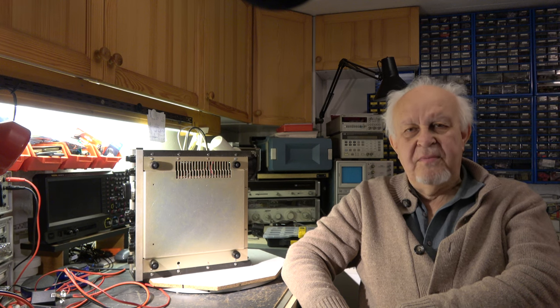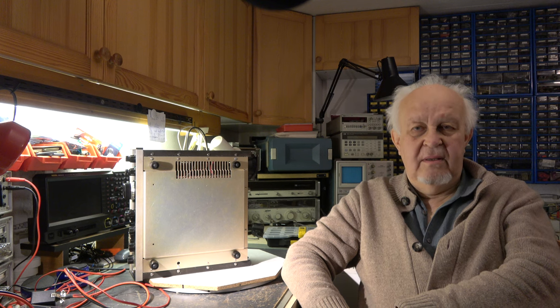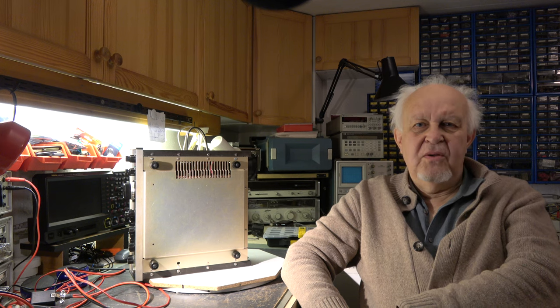Hello my friends and welcome again to my video channel. Today we will finalize our project. We will continue with the alignment and then we will do some measurements in the RX path regarding sensitivity, that means signal to noise ratio, and have a look at the S-meter calibration. So let's start.